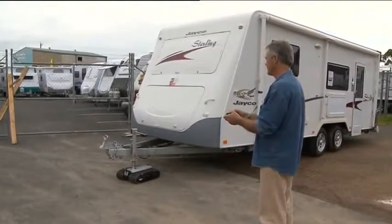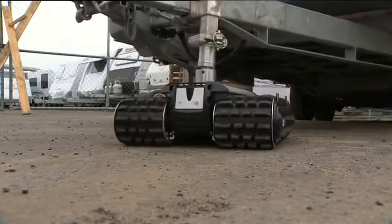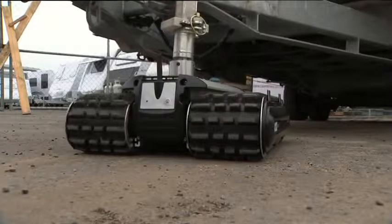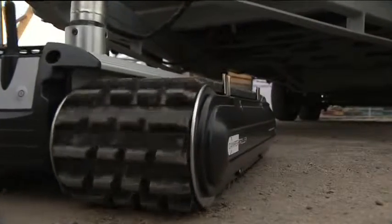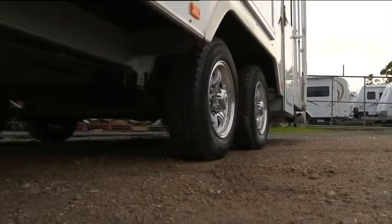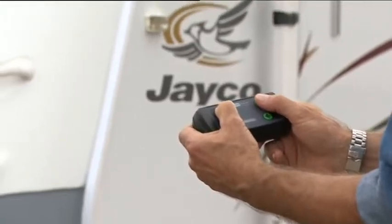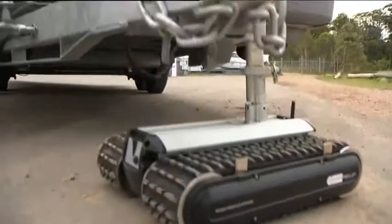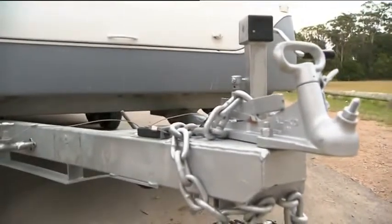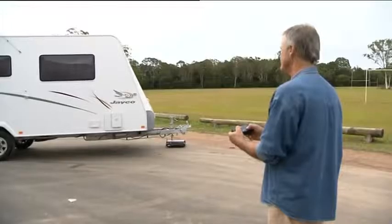The all-new powerful CT2500 is a remotely controlled heavy object mover, cleverly designed to move into position with ease and safety objects such as single and dual axle caravans, boats, trailers, or any object weighing up to 2500 kilograms.